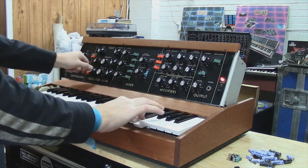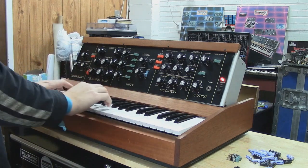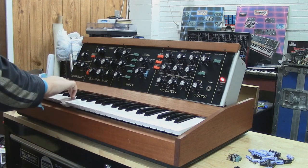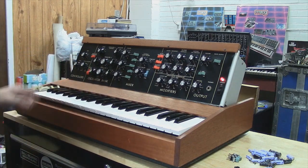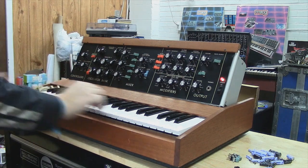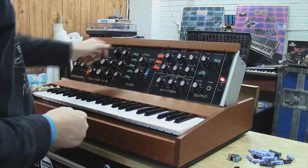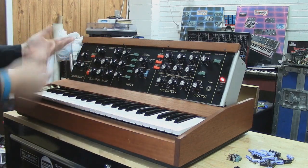See how bright that sounds? It sounds really good — it's got a great tone now. It's all calibrated. I'll go through each oscillator like I typically do.